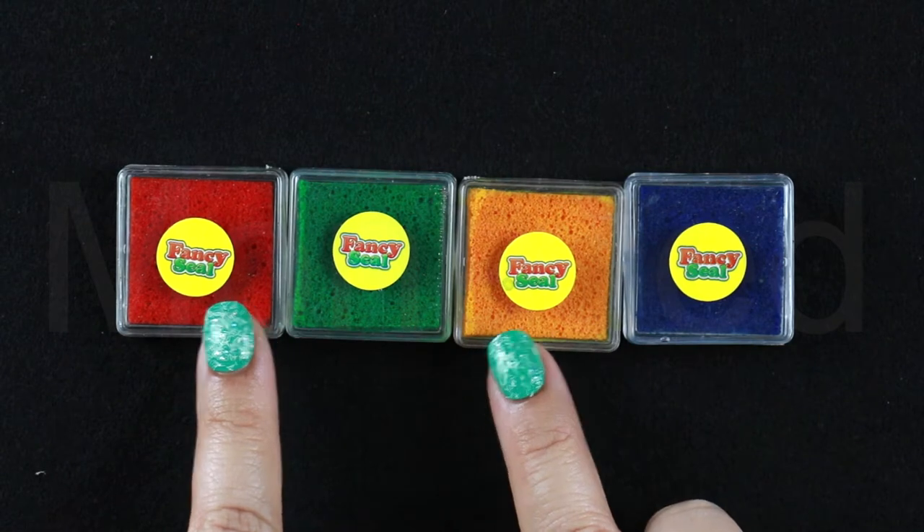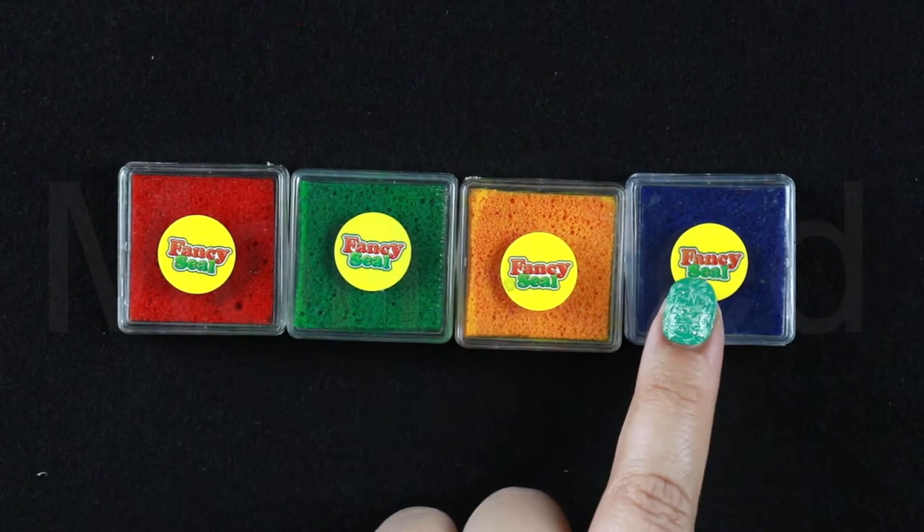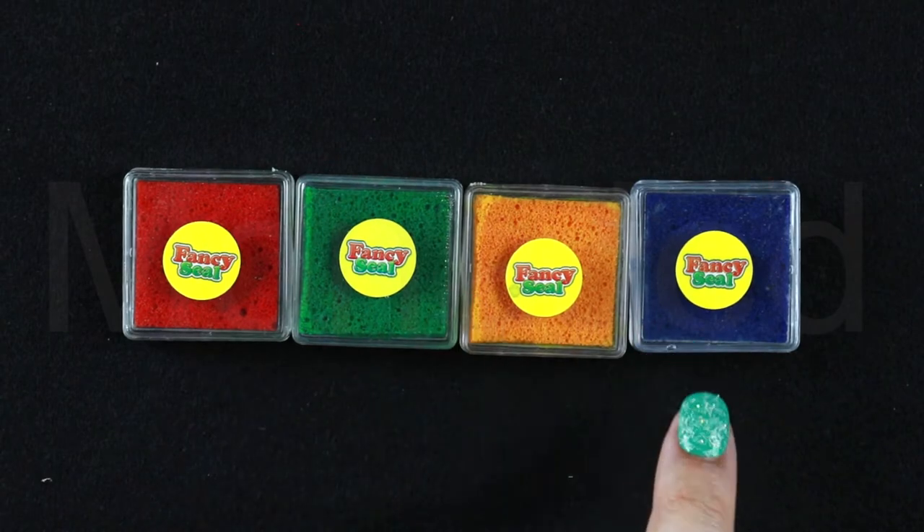Here are the ink pads up close. We have red, green, yellow, and blue. You can mix the colors to get new colors.